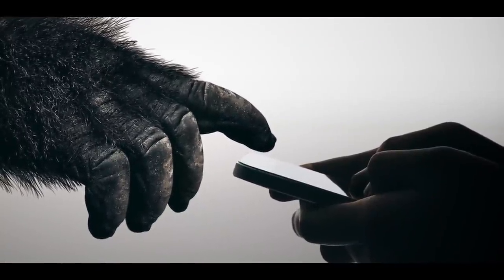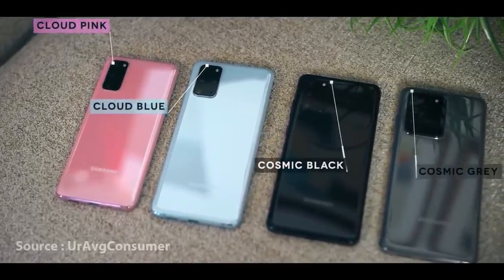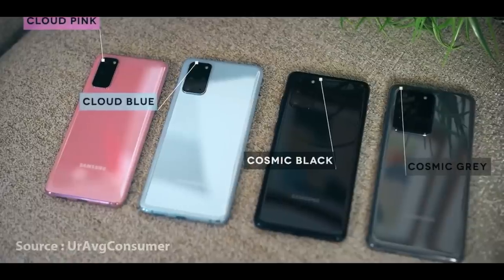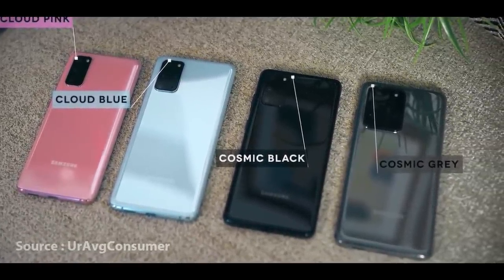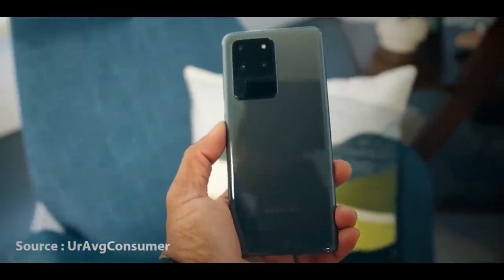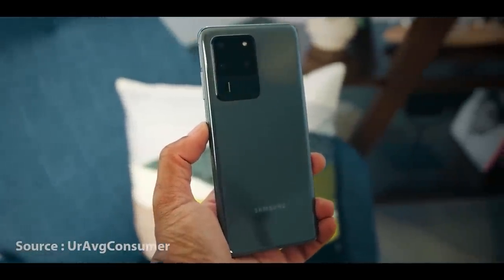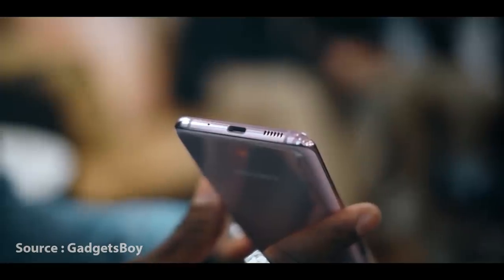This is a great smartphone with Corning Gorilla Glass 6 skin protection. This device also comes in colors — cloud pink, cloud blue, cosmic black, and cosmic gray. I recommend the Cosmic Grey version.